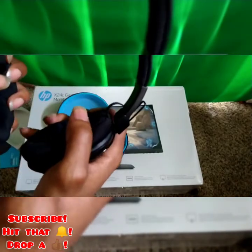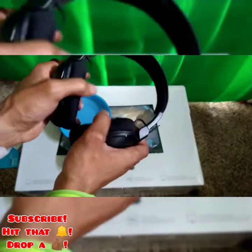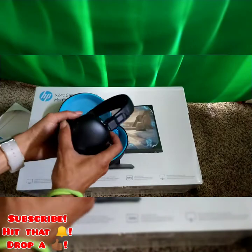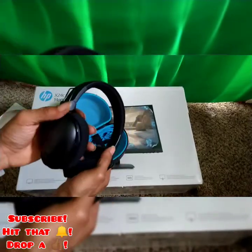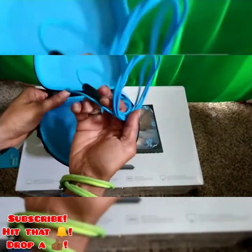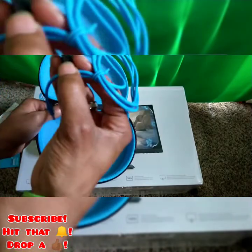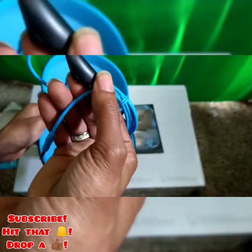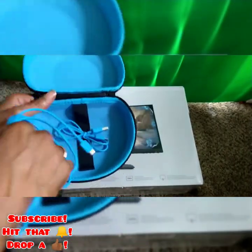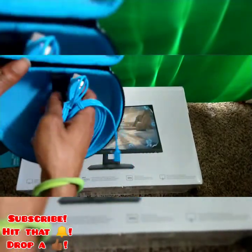They feel kind of alright though — kind of cushy, cushy. They're a little smaller than what you might expect. Look at the cords. Got the volume button and USB-C.